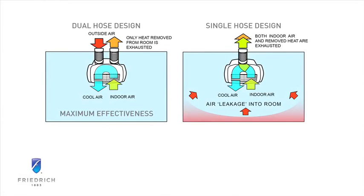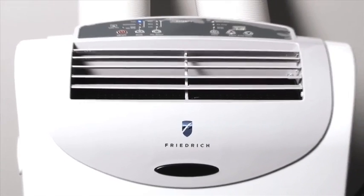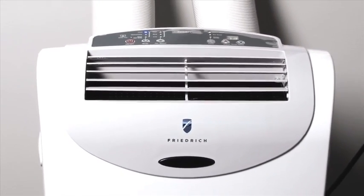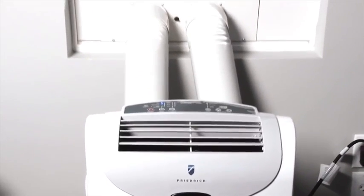Zonaire's Dual Hose Closed Loop Design cools up to 40% faster than single hose units. It's also more energy efficient than single hose portable units because Zonaire doesn't waste any cooled air by venting it outside.